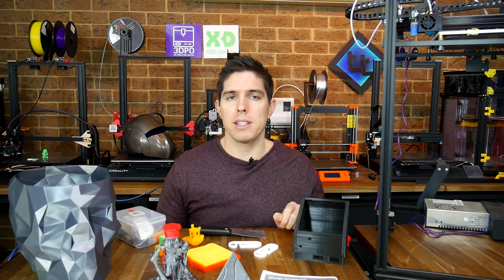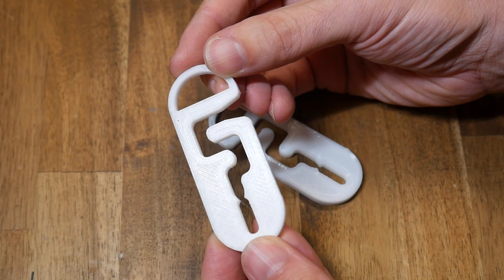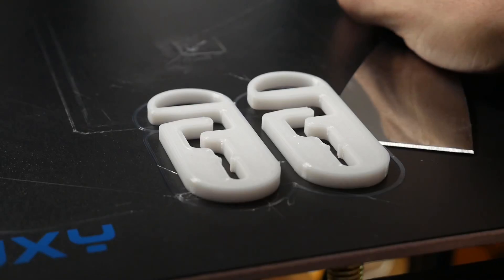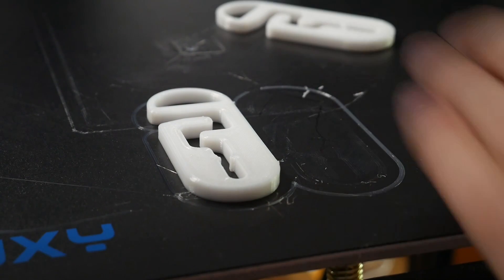Next I tested some different filaments, starting with PETG. I printed some clips designed to hold bags to leashes when walking dogs, and this is possibly the cleanest print I did on this printer. The PETG stuck nicely to the bed and I can't really see any significant problems on this model.